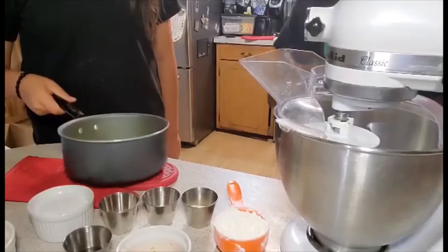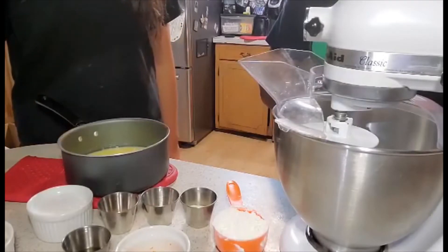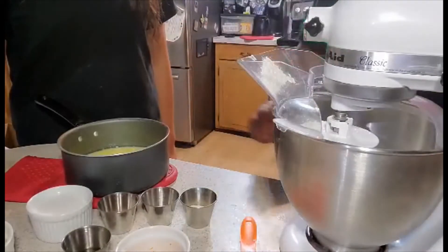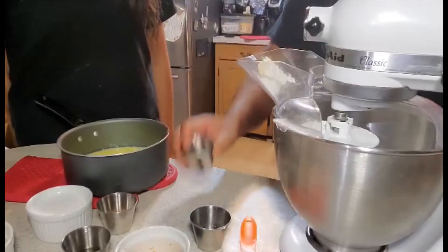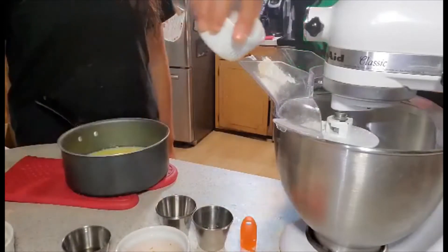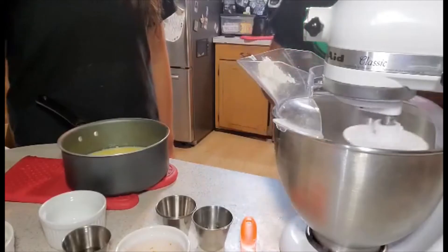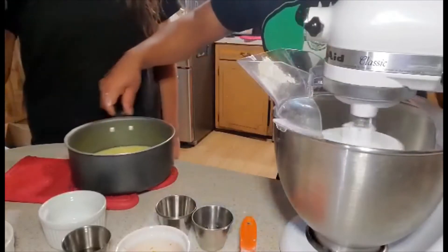After you've taken the butter mixture off the stove, in a large mixing bowl, you are going to combine a half a cup of flour, yeast, salt, anise, and the sugar. Then you are going to slowly add in the butter mixture.